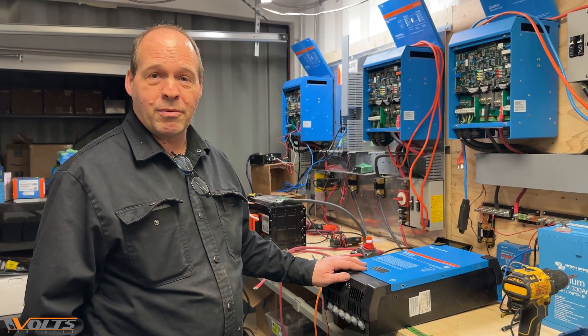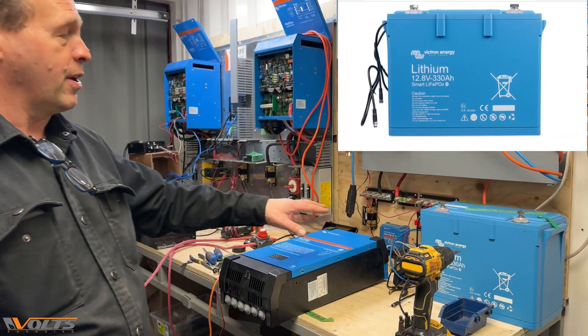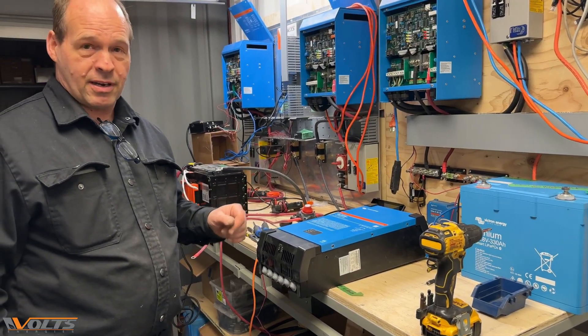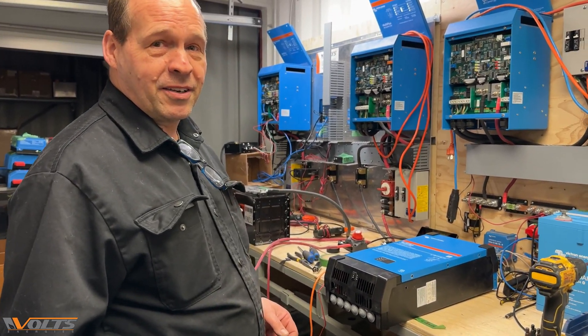Something's wrong with it and we've got to find what the problem is. We also have a lithium 12.8V LiFePO4 battery that also has to be charged, so we're going to combine the two today and see what we can get done.